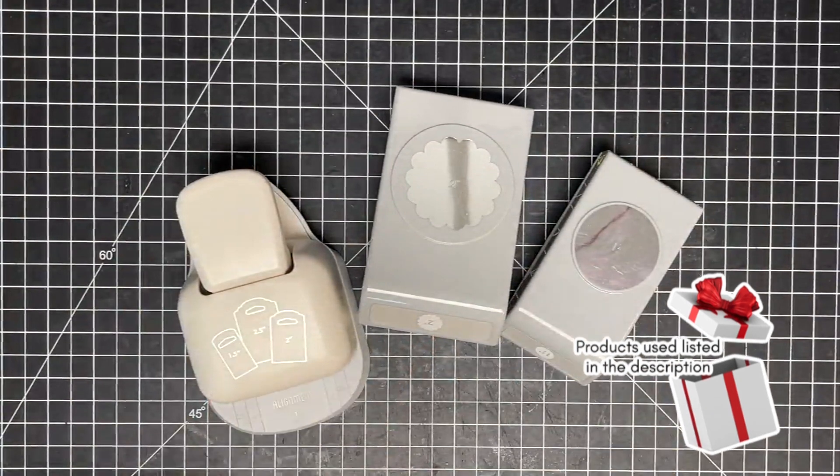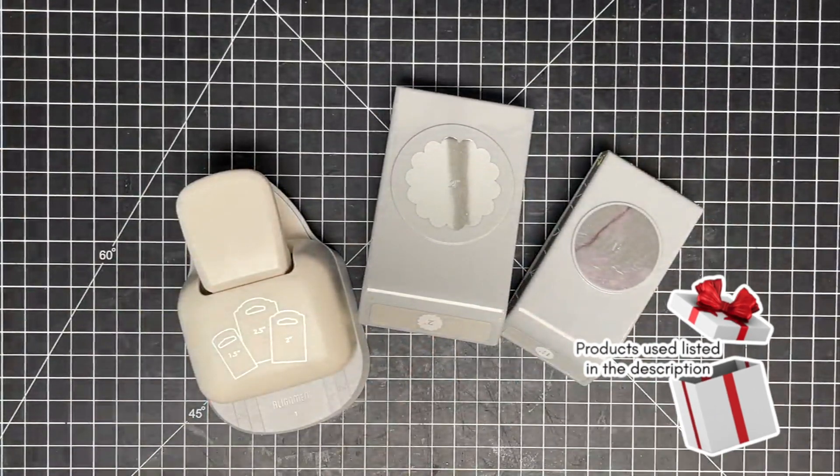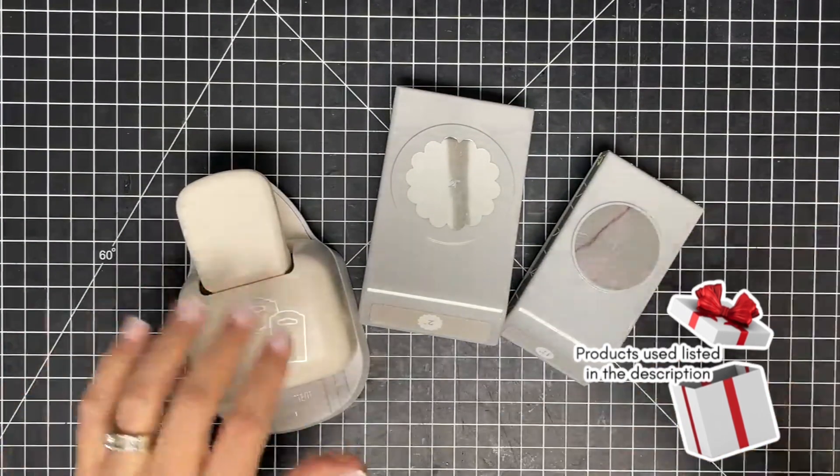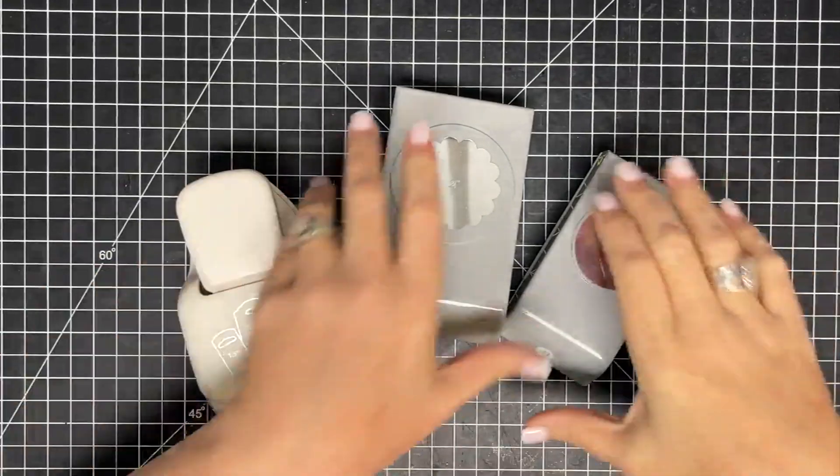Hey guys, it's Mae Mae, and I know what you're thinking. You're thinking if she does one more punch project, I'm going to punch out. Don't leave yet. Don't punch out, don't clock out yet. I think you're going to like this one. I figured this one out by mistake. Let me show you what we're going to do.